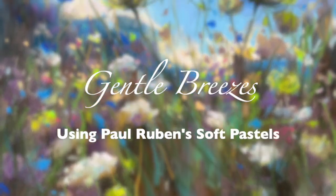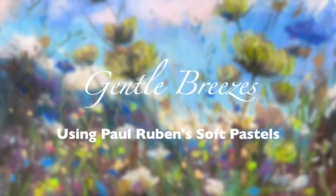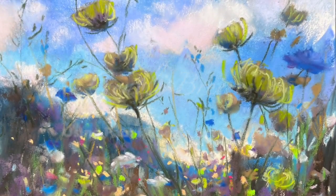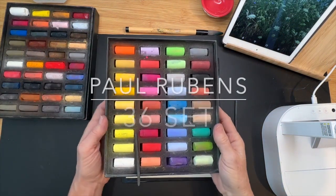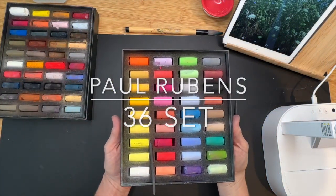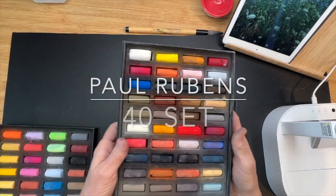Welcome to Monet Cafe. I'm artist Susan Jenkins and I'm calling this painting Gentle Breezes. We'll be painting with a limited palette today using pastels — actually two sets. They're by the Paul Rubens company; this is the 36 set and they also have a 40 set.